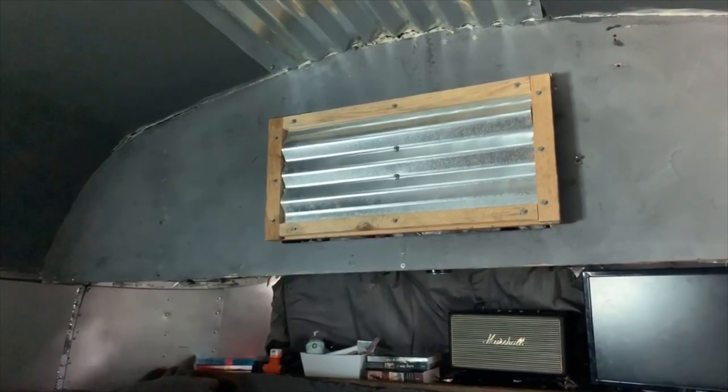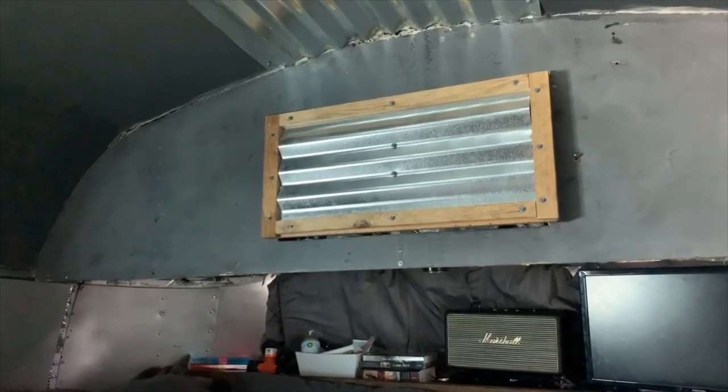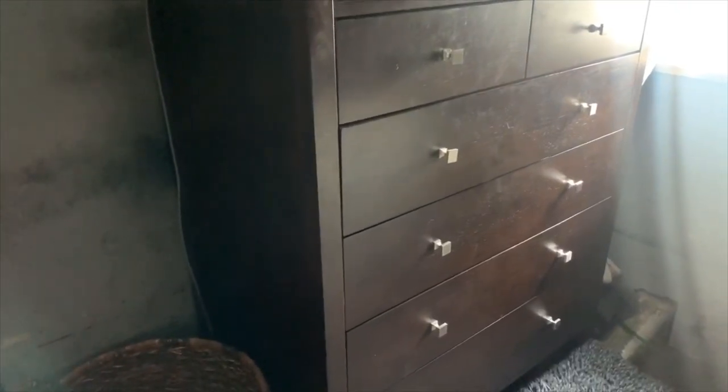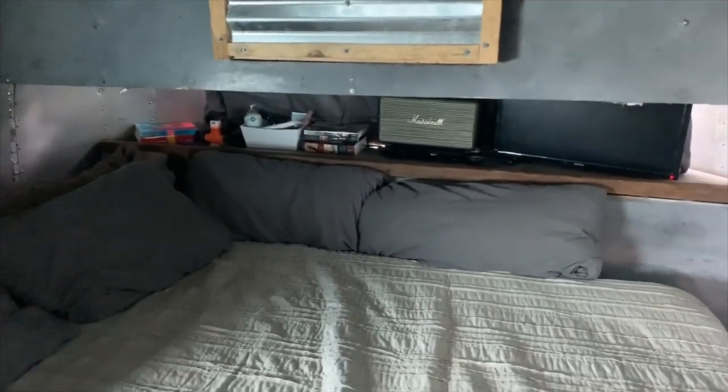We didn't want a lot of overhead cabinets and things like that taking up room — we wanted more of that open-concept style look. On the opposite wall we have a dresser set up where mine and my wife's clothes are all stored, and we have a little extra Dyson fan up there and another ceiling unit. There's more LED lighting throughout, and also under-cabinet LED lighting behind the bed that changes all kinds of different colors.